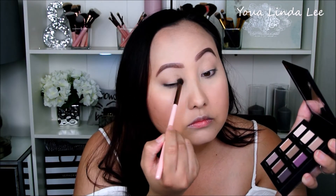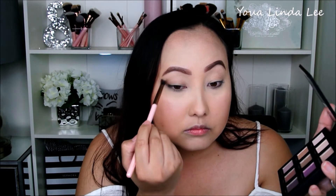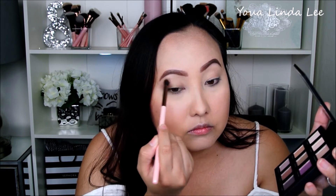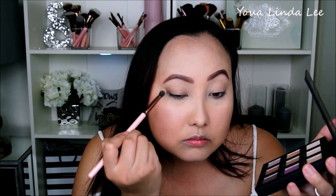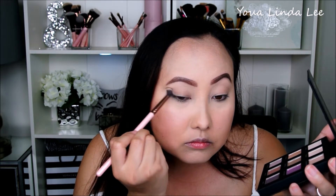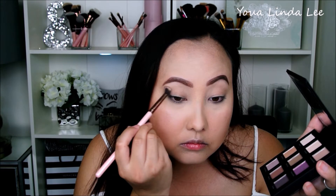To start my look today, I'm going to be starting with the shade Incomparable. It is a matte light brown and I'm using it as my transition shade. Next, I'm going in with the shade Enchanting. This is a matte light lavender shade, and I'm going right over that previous transition shade.